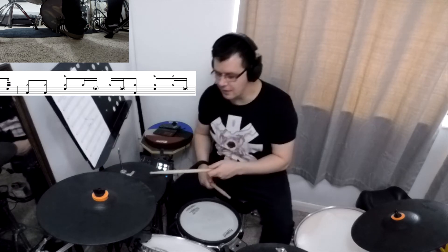At the end of the fourth bar we are going to open the hi-hat on the end of four. Let me demonstrate it slowly. A one and two and a three and a four and. You open the hi-hat here. I'll show you again: one and two and a three and a four and.